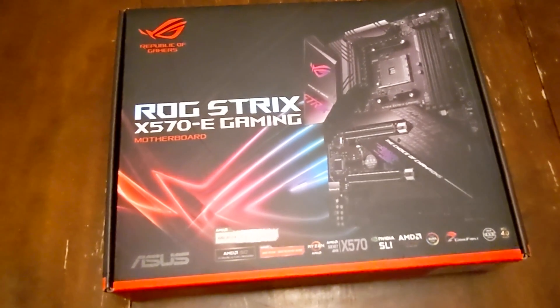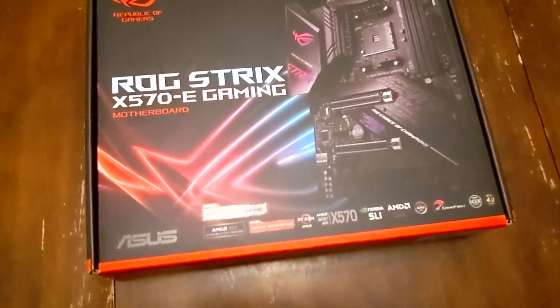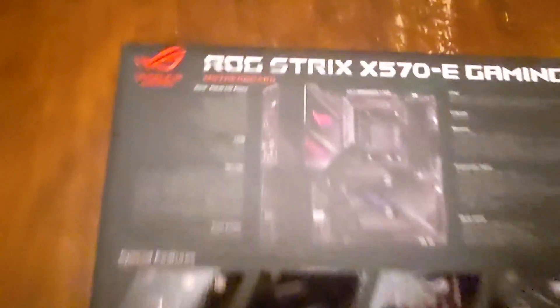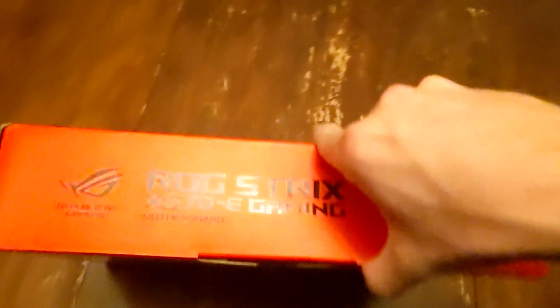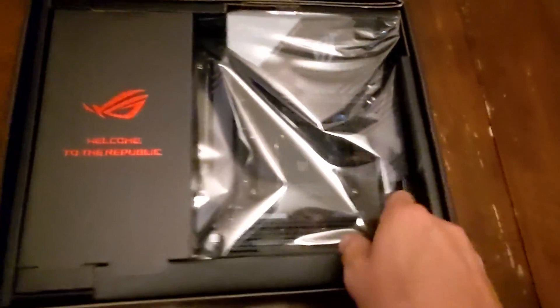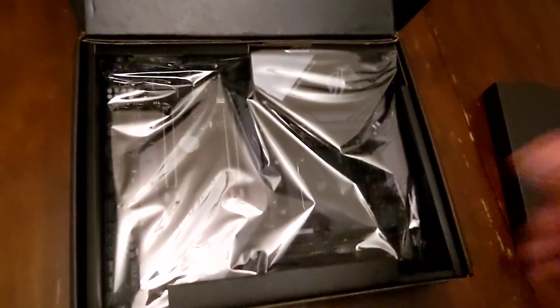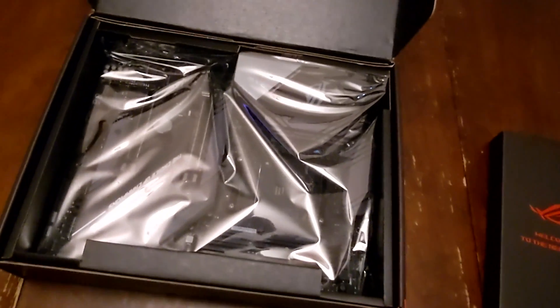Here we go, setting up the new PC. We got the ROG Strix X570-E Gaming — it's got Wi-Fi on it, PCIe 4.0, supports all these goodies. Back of the box looks sick, supports the latest CPUs, memory, all that. Let's crack it open and start putting it together. Nice board inside — welcome to the republic, it says. Cool, let's break this open and start putting it together.